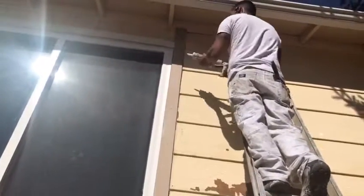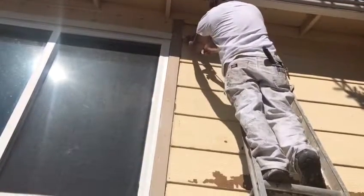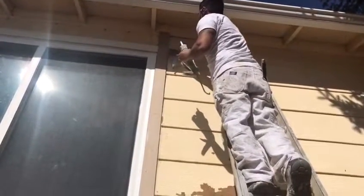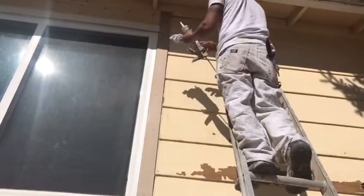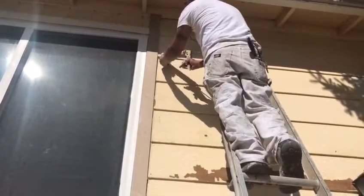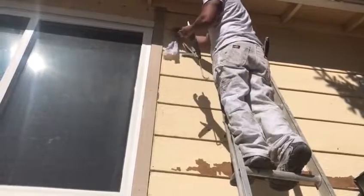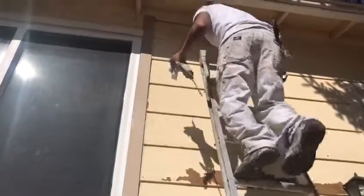He's got a wet rag in his left hand — cleans off anything that might be there. And see how he wipes it immediately? Basically, some people when they put caulking on the building, they just put caulking on and they don't actually smooth it out. So what he's doing is he applies it, uses his other hand to smooth it out. And sometimes he'll use the rag to clean up any excess caulking, or basically to clean his hands.